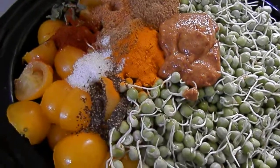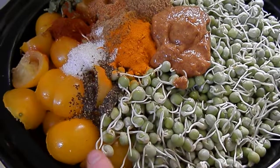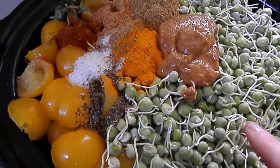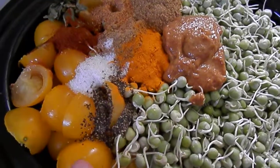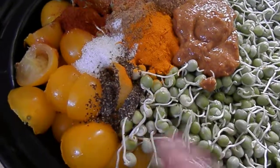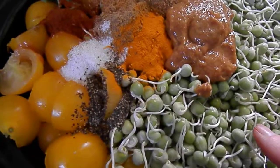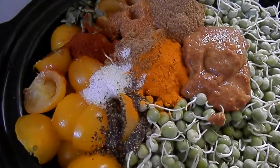So what it is, is it's mostly these yellow tomatoes. Three quarters of the pot is probably that, like maybe two thirds, but I think three quarters. And then the peas. I don't measure it.